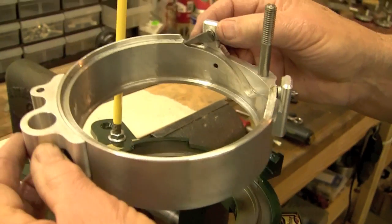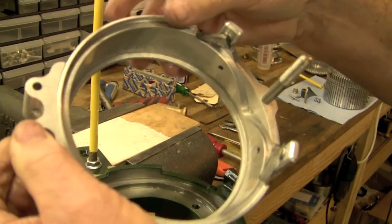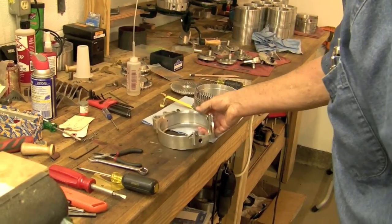You can take the cam shell off and clean it. Hot soapy water, solvent, WD-40 — whatever you want to do is fine. You can't hurt it. And lay it over here on the cloth.